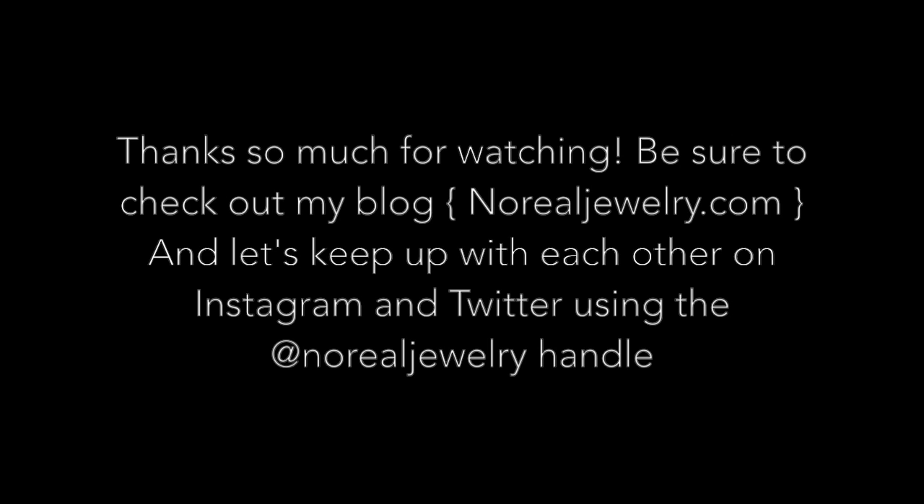Don't forget to subscribe to my YouTube channel and find me on Instagram, Twitter, Facebook, Google Plus, and the like. Thanks so much!